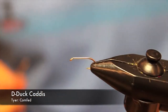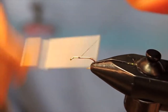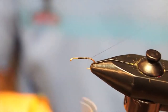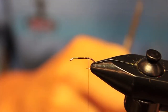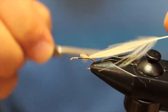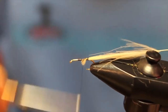To begin, we're going to tie on with our 8-0 Uni thread in iron gray, starting at about one-third down the length of the shank, then tie all the way back to the beginning of the bend and snip off our tag end. Now we're going to tie in one piece of natural tan CDC with the tip facing the front of the fly and tie that up.